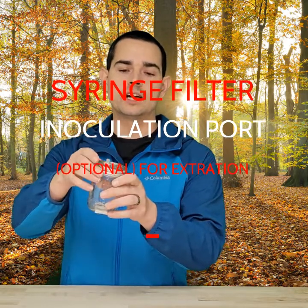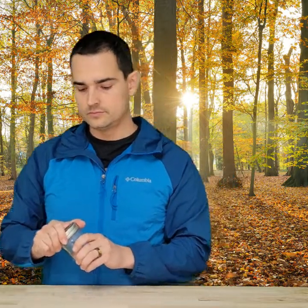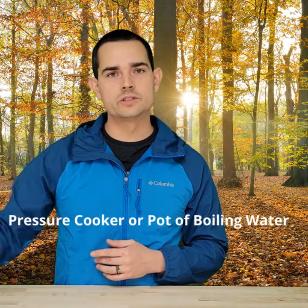Once you fill up your jar, you're going to put it in your pressure cooker or in a pot of boiling water and keep it in there for about 15 minutes. You don't want to cook it too much — the main reason being that you're going to get a lot of caramel or debris-looking particles floating around in your jar. Although that's not really going to affect your mycelium too much, if you have too much caramel floating around it's not going to be as conducive to a good liquid culture.